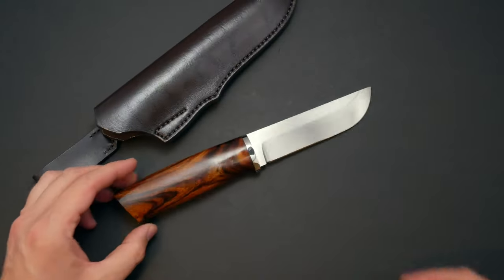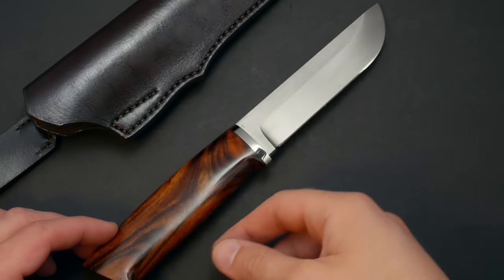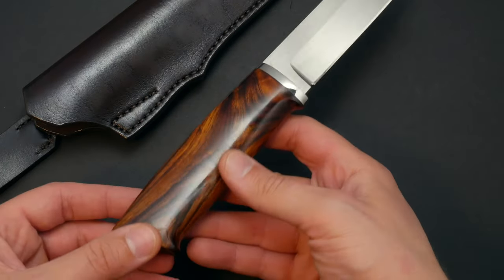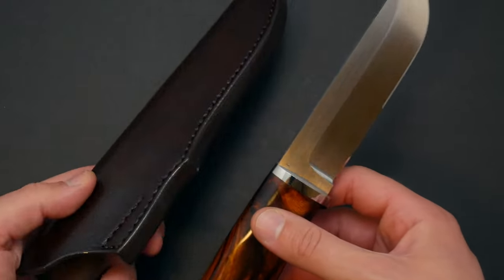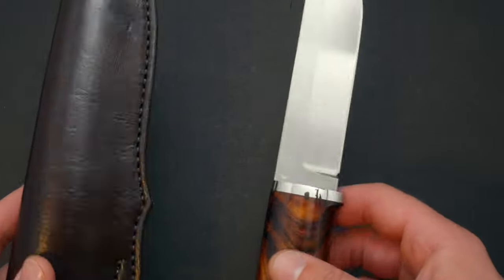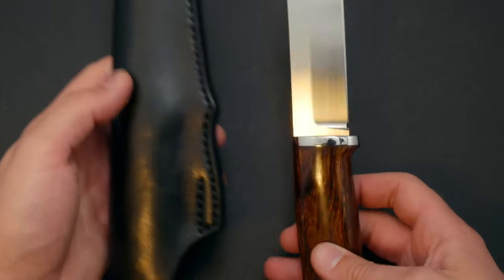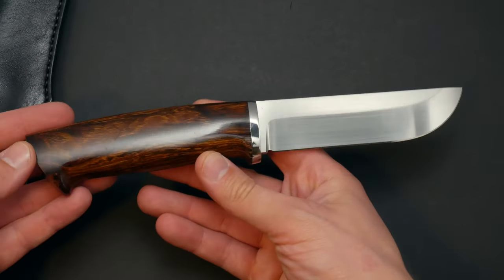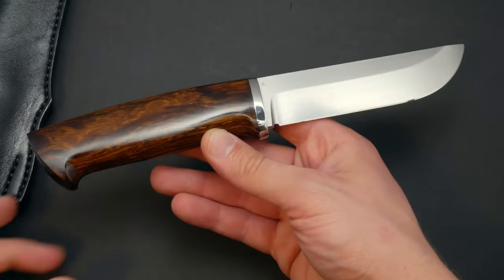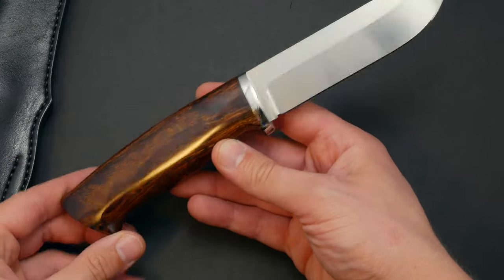The next one is also one of our more historical knives — this is the ROG Bushcrafter. As you can tell, they have variety in terms of the wood grain. This one comes with a brown sheath, but sometimes it actually comes with a black sheath — here's an example of one with a black sheath. It's a beautiful looking knife, look at that shape. So that's the ROG Bushcrafter.